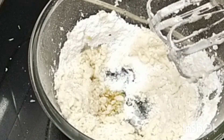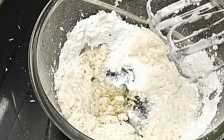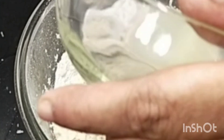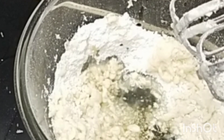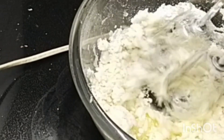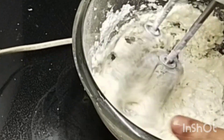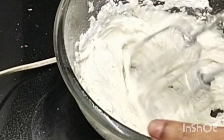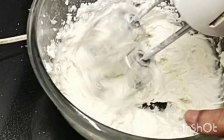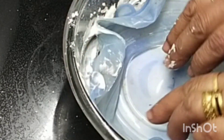Put 1 teaspoon of vanilla essence in this way. Put 2 teaspoons of vanilla essence in this way. Then put it in place.